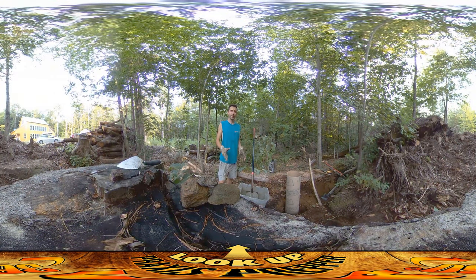Hey everybody, this is Praxis and today I'm finally starting the actual construction process on our woodshed. I'm starting down at this corner here, and the reason I chose this corner is because this corner is the least able to be moved around.